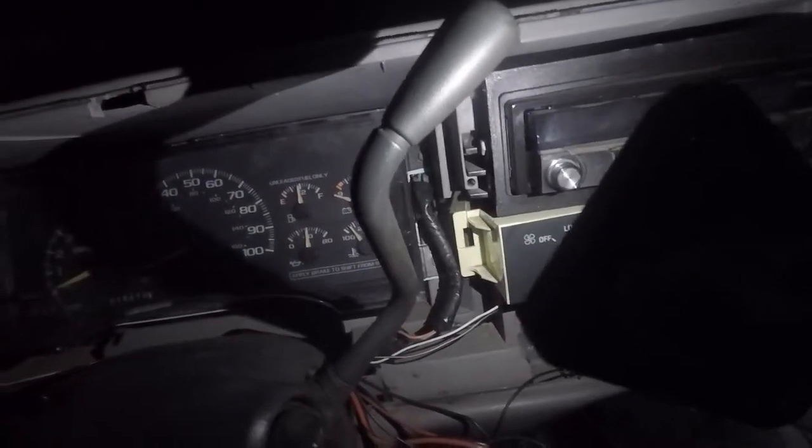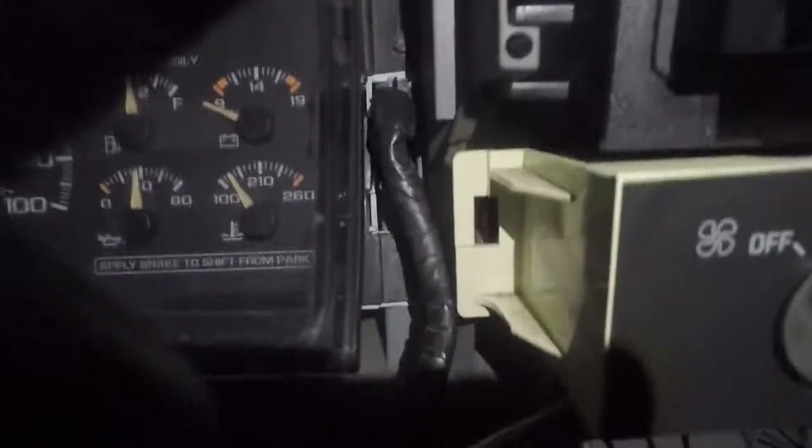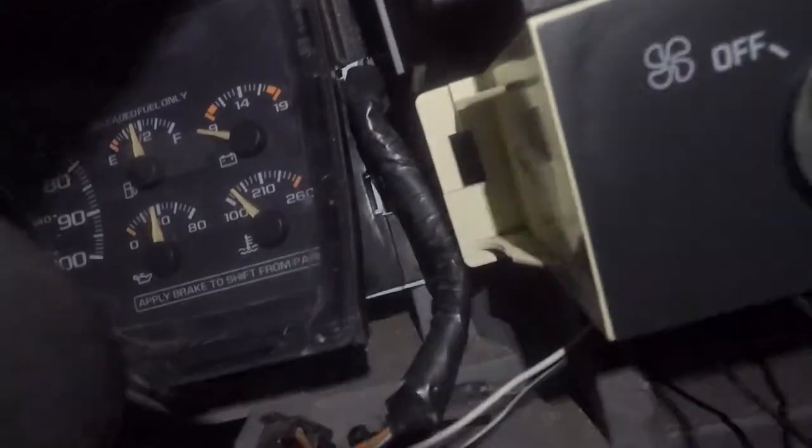Alright, the cluster is in now. I tightened down the four bolts — one, two, and then one up top, one right where that black cap is. It's back here, I promise.